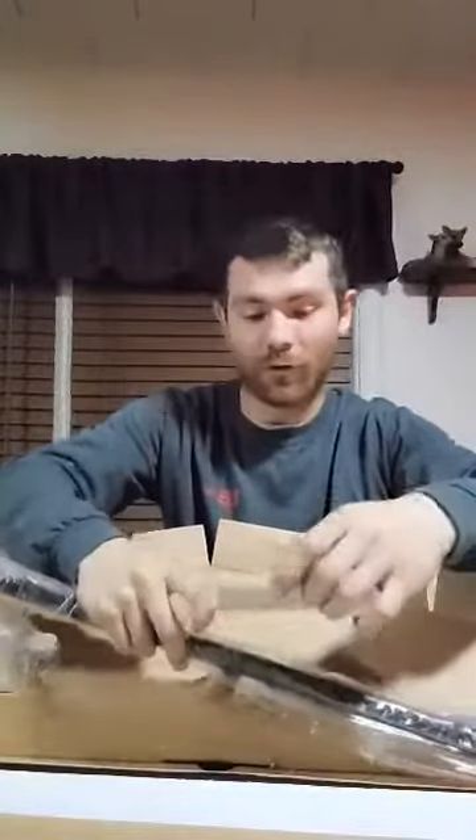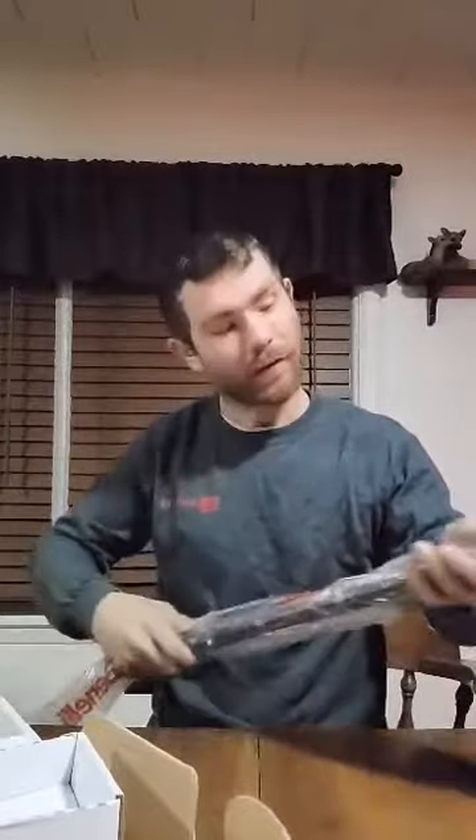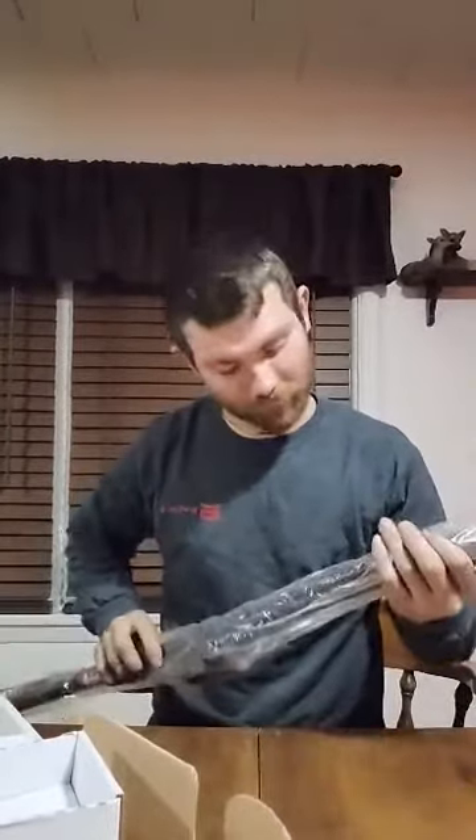Everyone knows that bigger and better things do come — they do make some pretty expensive firearms. So in that case we're going to put this gun together and look at the quality of it. Let's go.